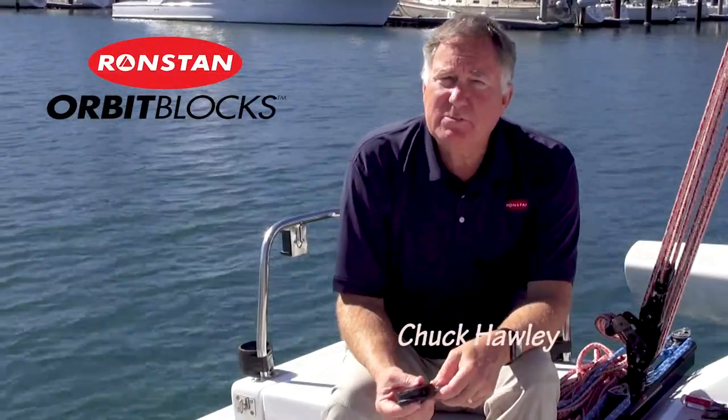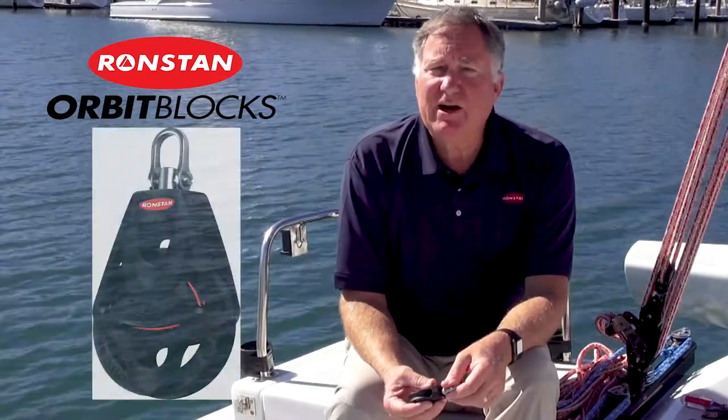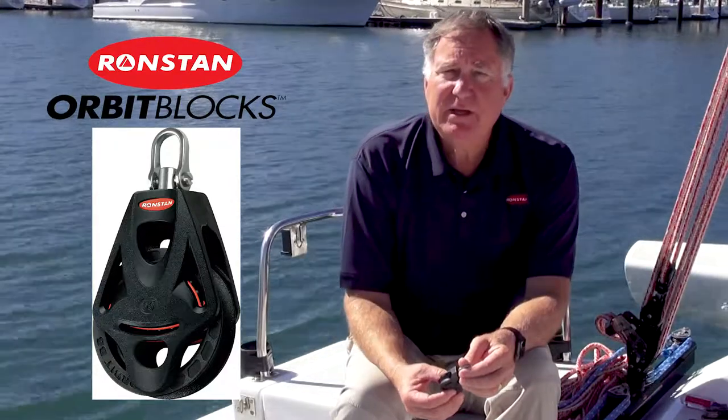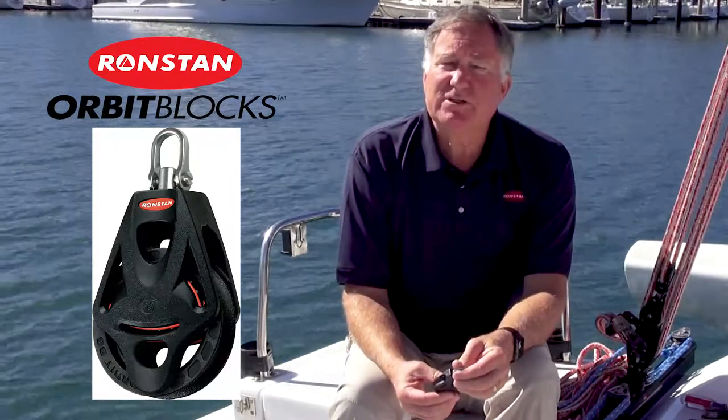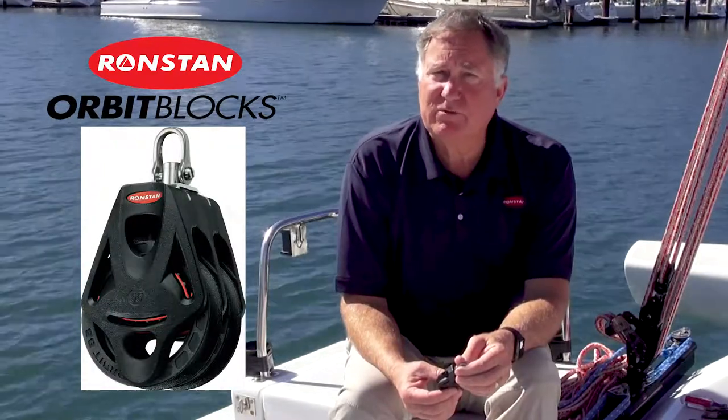How do you make the lightest possible sailing hardware with the least amount of friction? We'll start with an entirely new design that removes everything that's not absolutely necessary, make it out of the strongest materials, and the result is the 40 and 55mm Orbit Blocks from Ronstan.